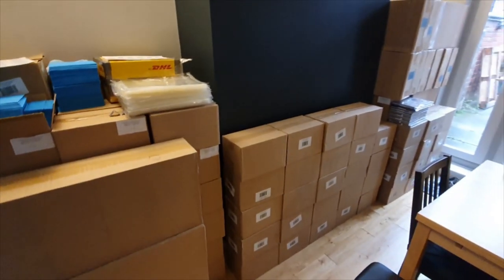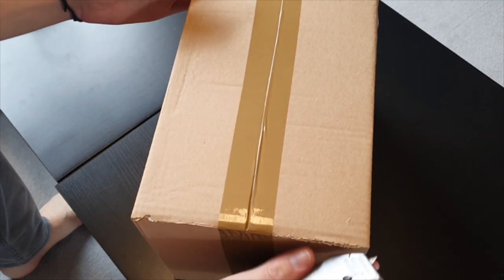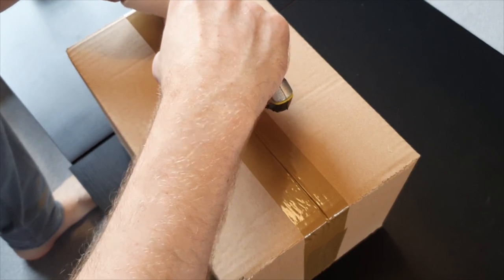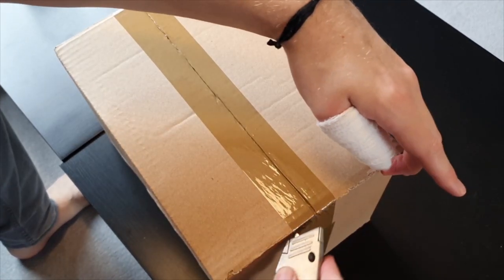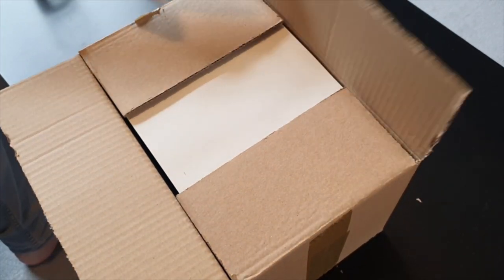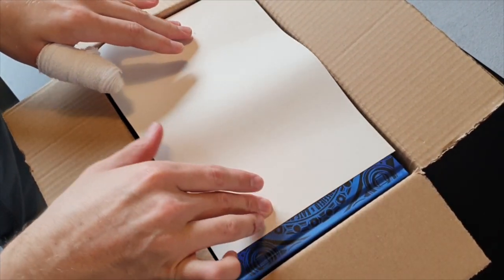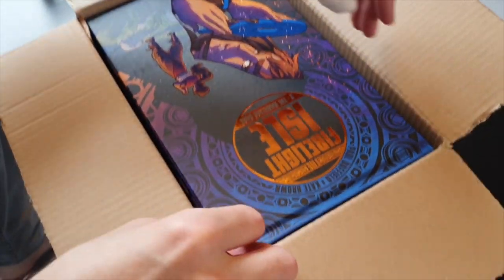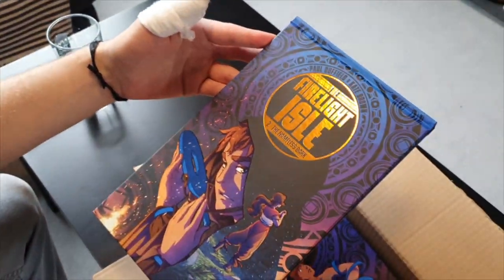All that's left to do now is to have a look at how volume 2 turned out. Here we go — moment of truth. Let's see how these have turned out. I hope they're not turned upside down or back to front. Let's have a look. Oh yeah, they came out nice.